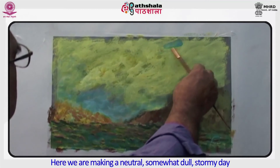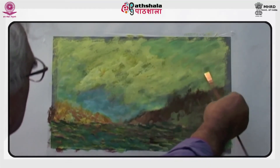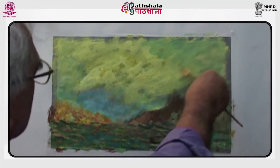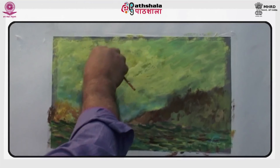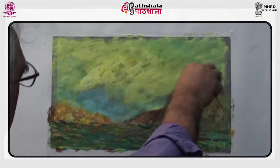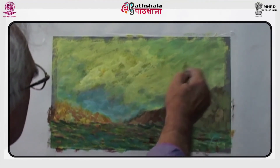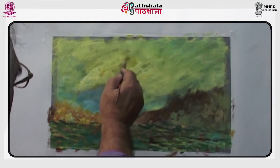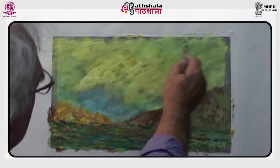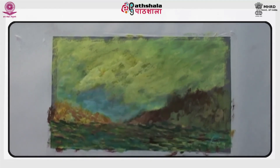Here we are making a neutral, somewhat dull, overcast day. For achieving a particular feel, what color to use is something that comes with experience. The same shade, the same tone, and more importantly the feel may be achieved using different combinations of colors. So don't feel shy to experiment.